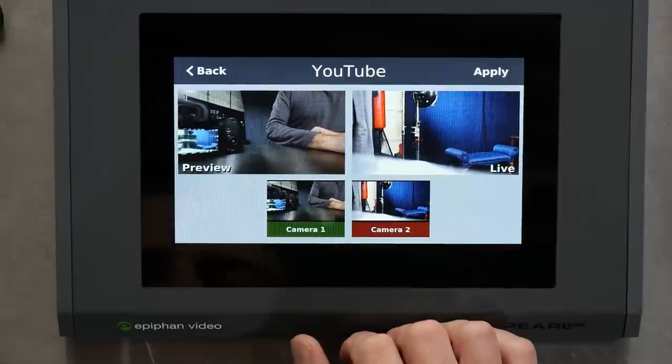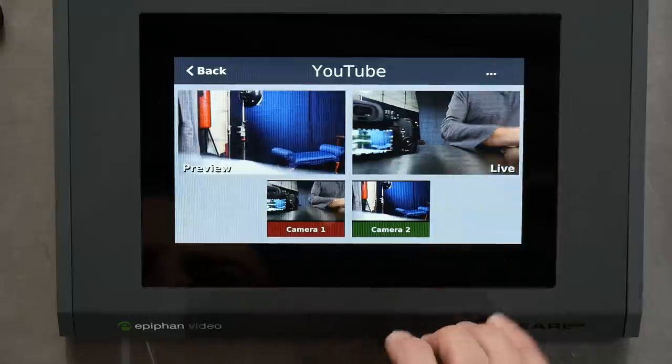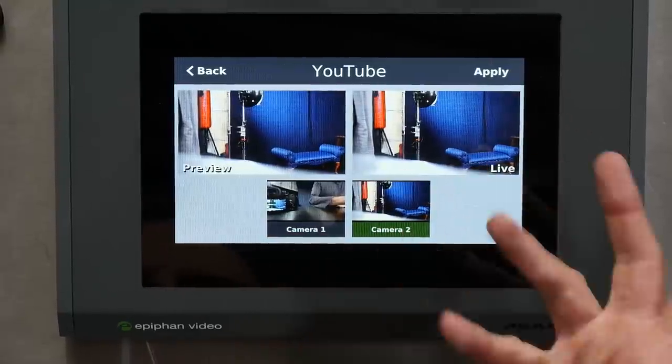So I can switch between camera one and camera two — just select it, hit apply, and that loads it up. And that's whatever is live — what's going to be streamed, recorded, or whatever it is that you're doing. We've just set up two sources, super easy.